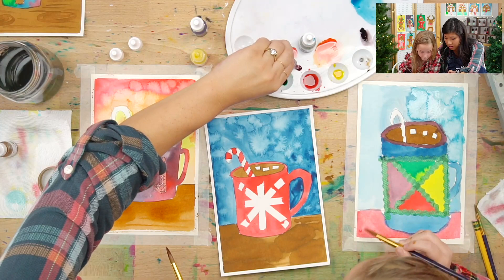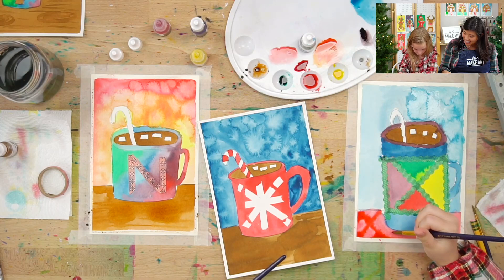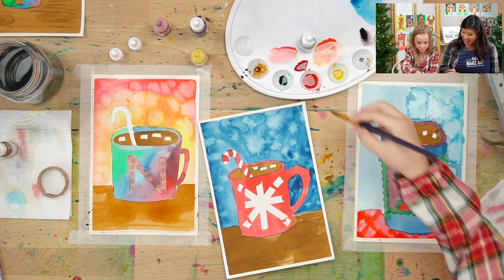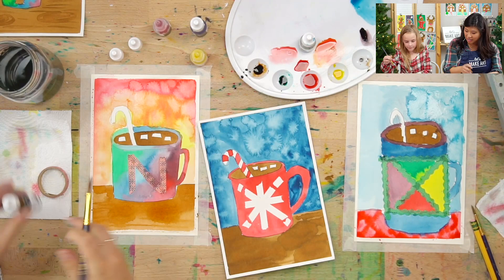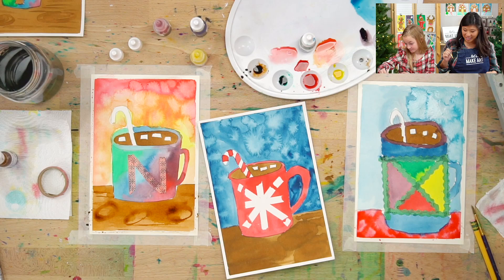I'll give you some darker pink — see what that does. Oh, I like that, Hope! It's kind of like your shirt — a checkered pattern. You get to decorate that. Maybe it's your hot cocoa club tablecloth! Custom! I love that idea. T-shirts are coming next, watch out.